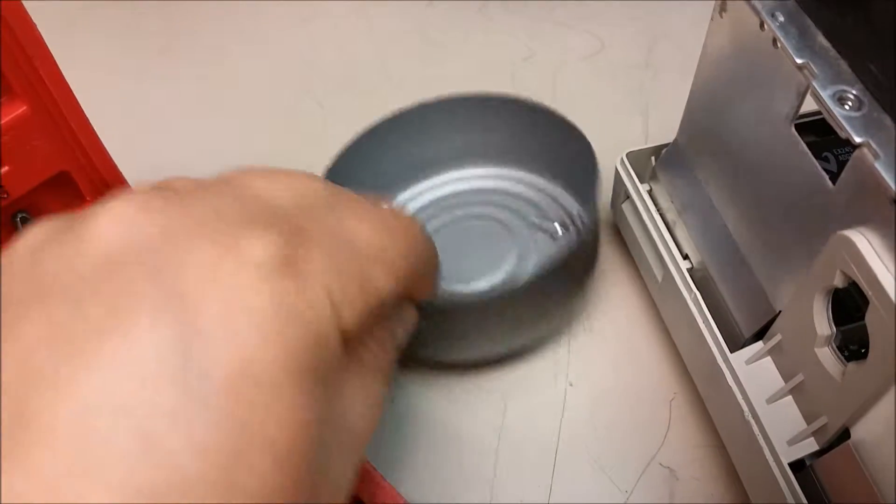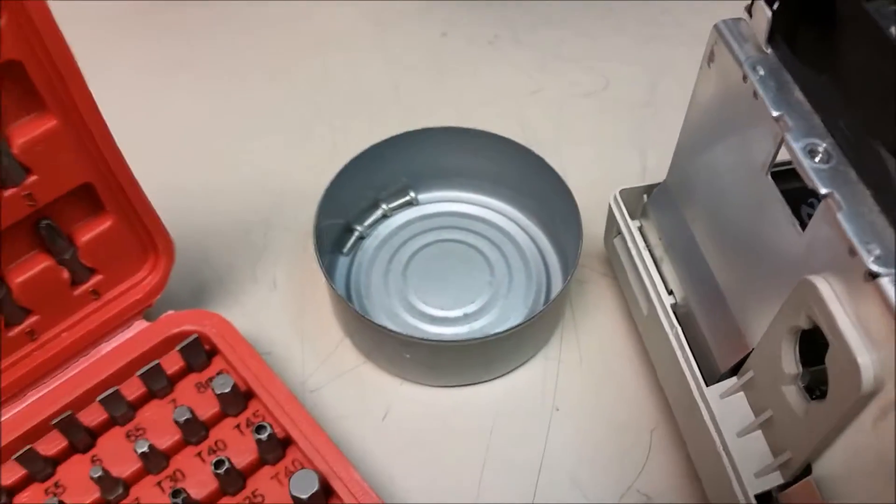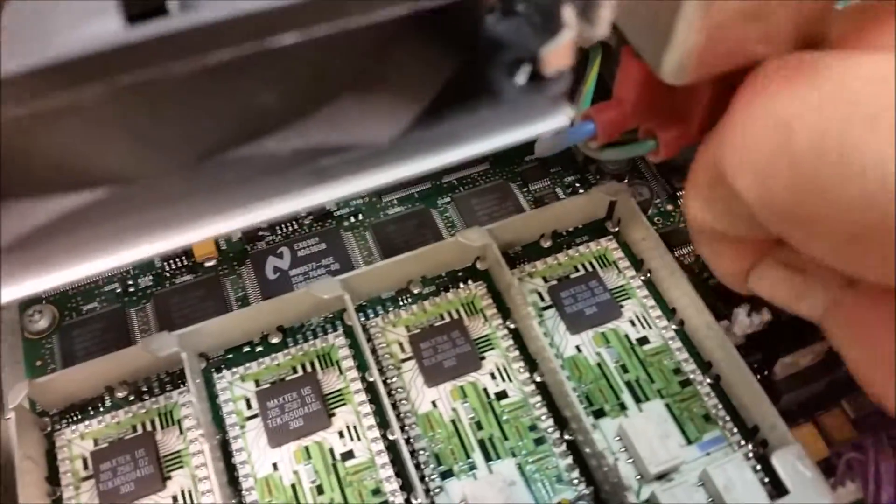Make sure you have a little container to stick your screws in — an old tubing can usually works pretty well. Alright, let's get some of these connectors and things off.